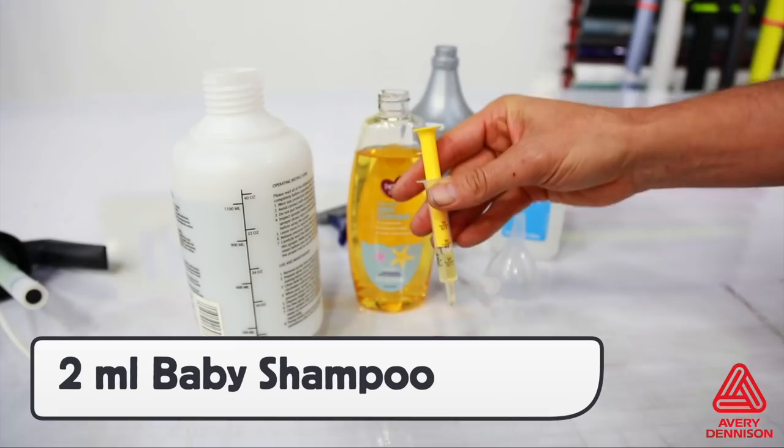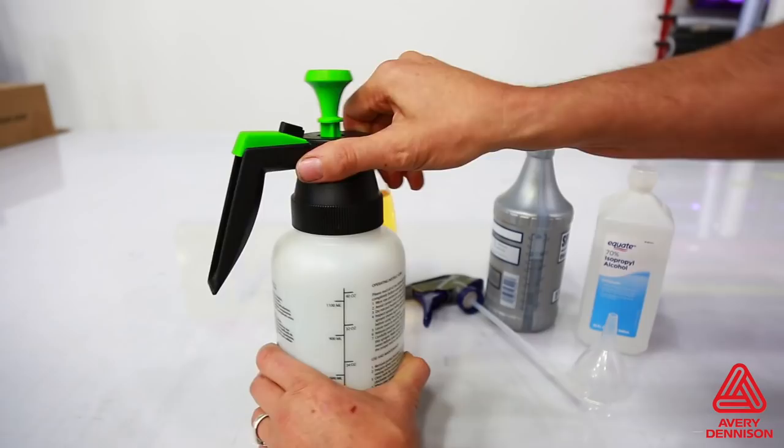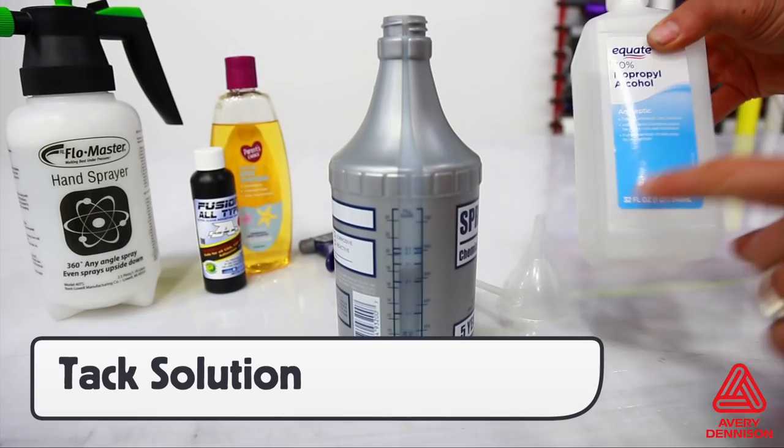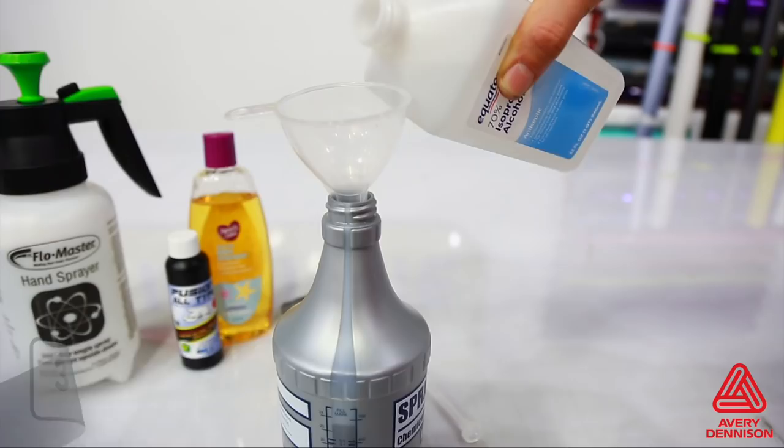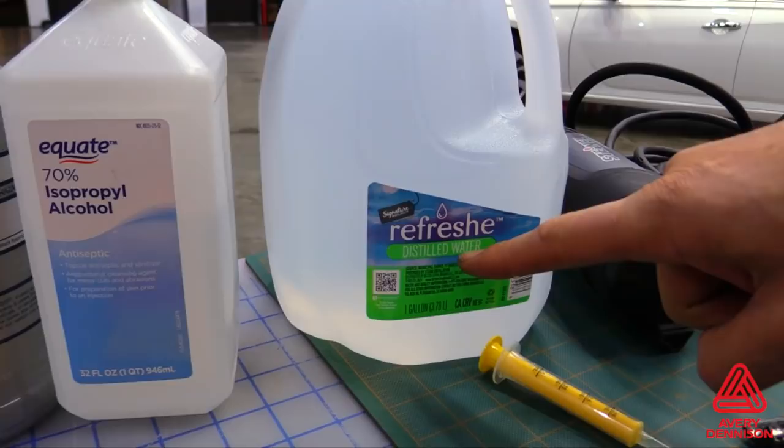Release into the spray bottle and shake for even distribution. In the other spray bottle will be a tack solution, and again, getting the right percentage is very important. For the tack solution, take 3 parts water and add 1 part 70% isopropyl alcohol. Adding too little or too much can cause install issues. A good tip is to use distilled water, as tap water can vary in makeup from region to region, which can affect the balance of the slip and tack solutions.